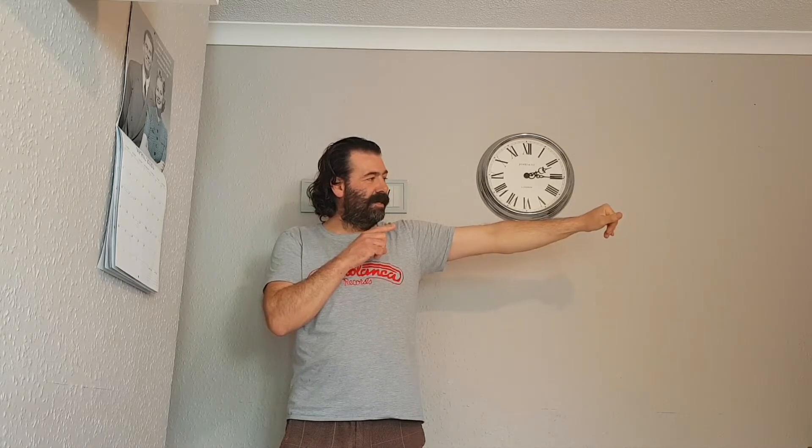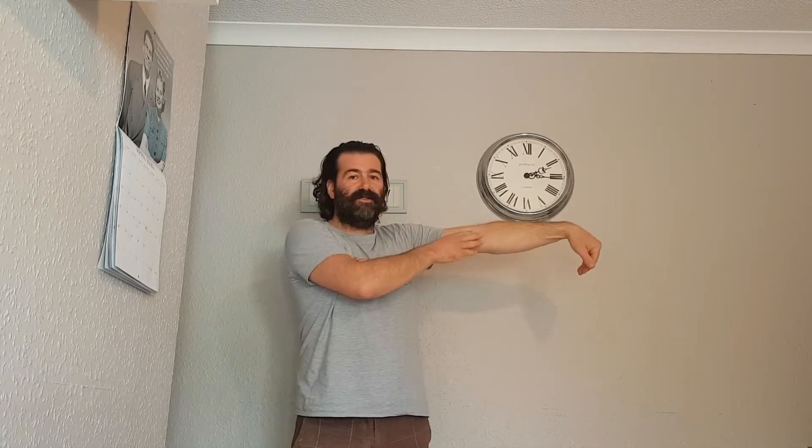It starts like this: hand out, fingers up, bring the fingers down, then the knuckles up, then the wrists up, then your elbow goes up. Your elbow doesn't naturally bend up that way when you have your arm this way, so I'm going to show you a side angle.